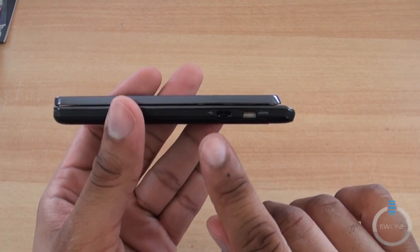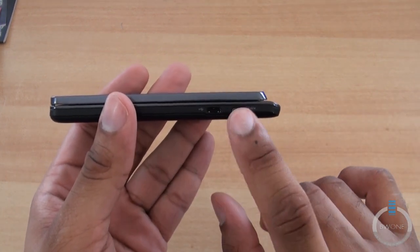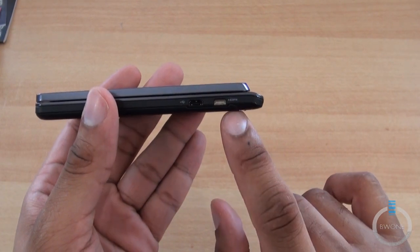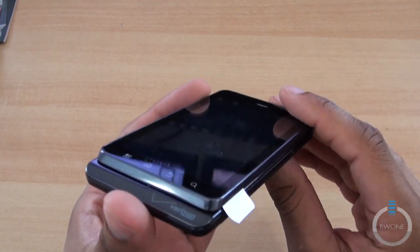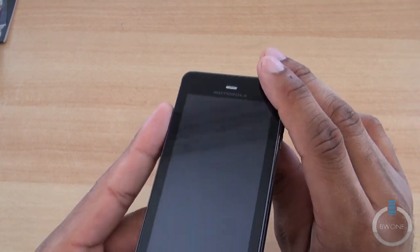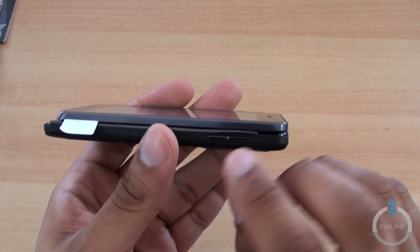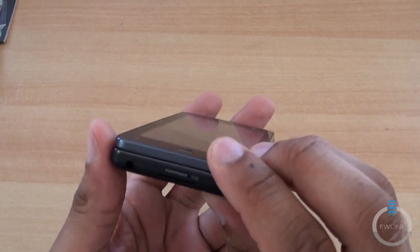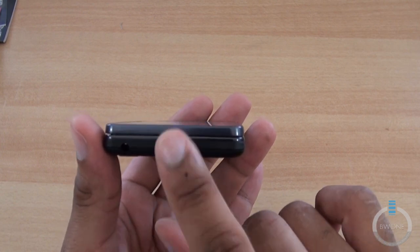Looking at the sides: we have the micro USB port and mini HDMI to plug into your TV — this is supposed to output to 1080p, but they didn't include the cable, not surprising. At the bottom it looks like we have the mic port. On the other side we have the volume. On top, we have the 3.5mm headphone jack and the power and lock button.